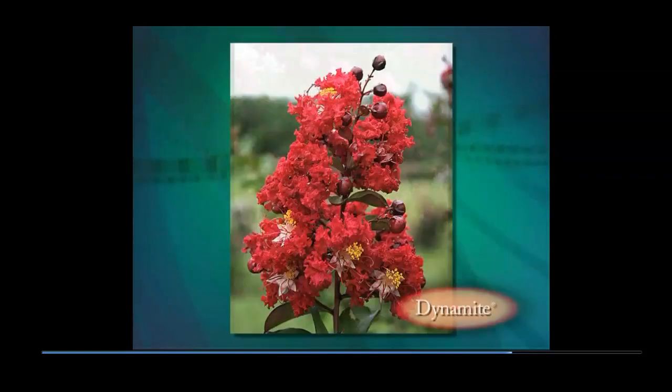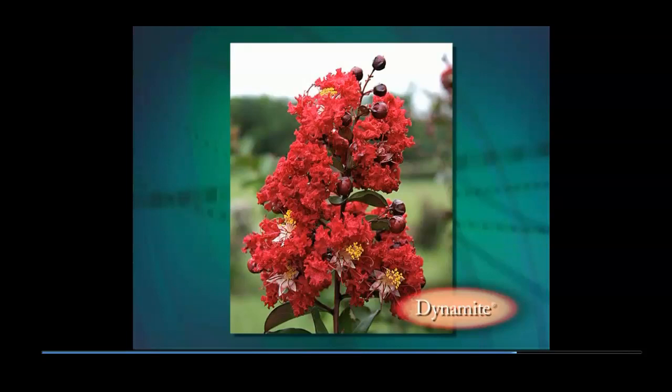Dynamite was named from a notation in record books: 'These flowers are dynamite.' The cherry red flowers are eye-catching from considerable distance, especially with mass planting. Dynamite quickly became the industry standard for the unique cherry red color.